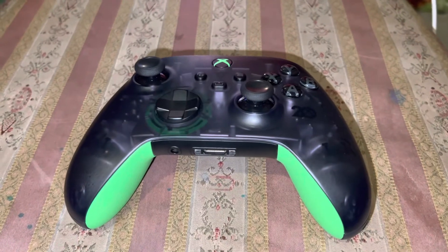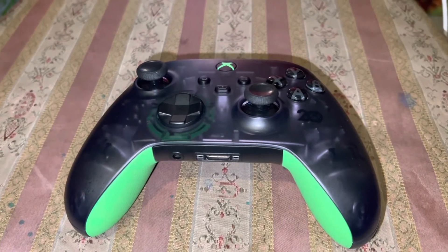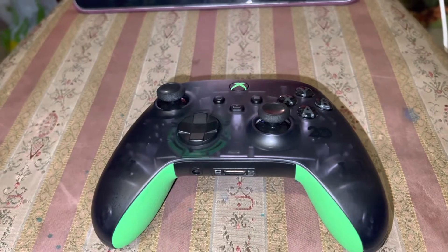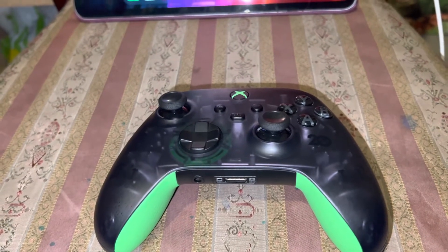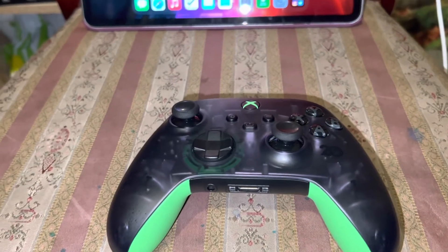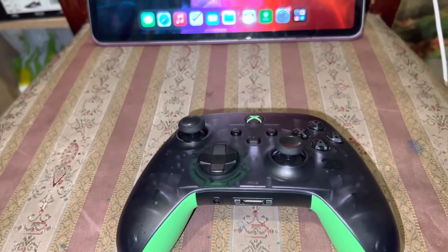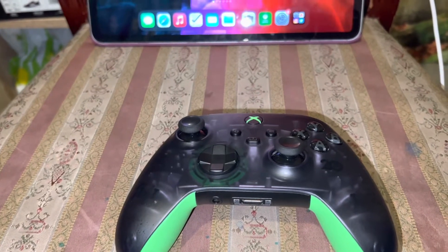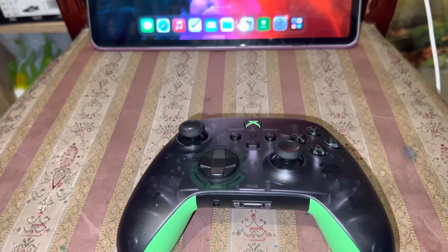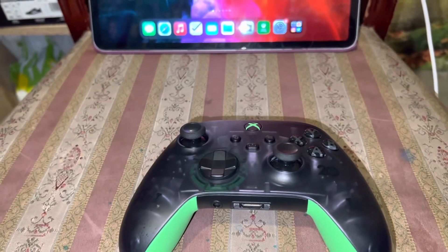Hey guys, it's Johnny Iting. Today I'm going to show you how to connect any Xbox Series X, Xbox Series S, or Elite Controllers to your iPad, iPhone, or iPod Touch running iPadOS 13 or later, or iOS 13 or later.